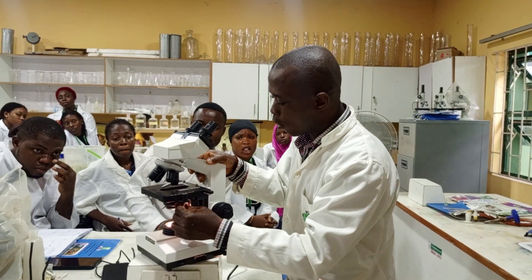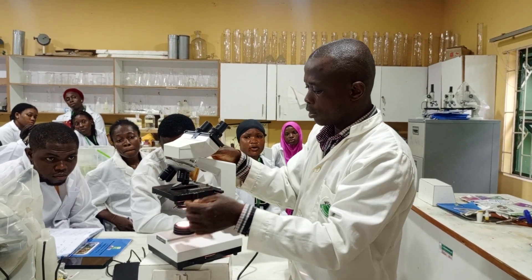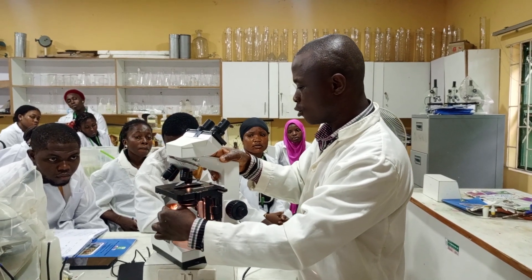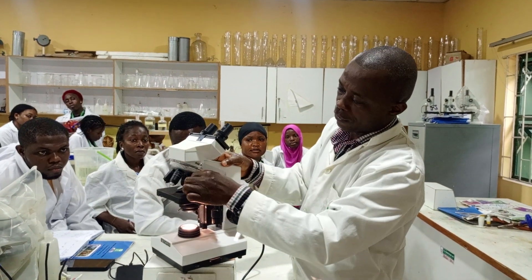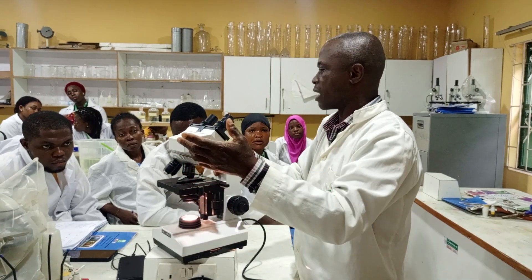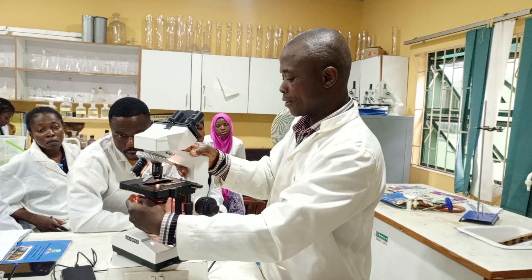We have what we call the iris diaphragm that controls the amount of light going into the specimen. You can see it increasing or reducing. When you are working with the lower objective — at least times 4 — you close the light; you don't need much light. But when you are using times 40, you open the light so you can see; you need more light.